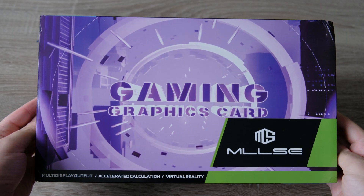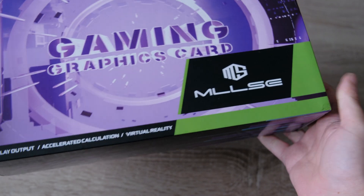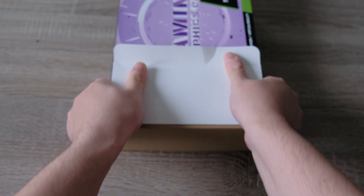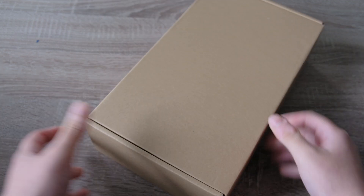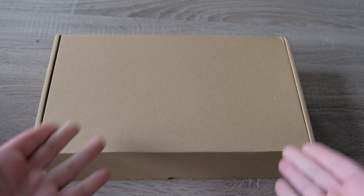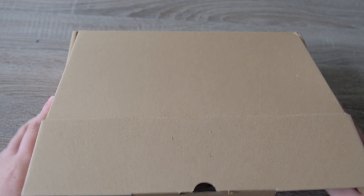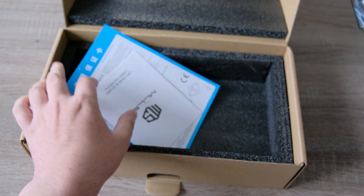Here we have the graphics card. It's from a brand called Milsi — I'm not entirely sure how to pronounce it. This is just an outer box, and inside there's an inner box — just a plain brown cardboard box, which is what I originally expected when ordering from AliExpress. It's really nice that they give you a fake Nvidia outer box.